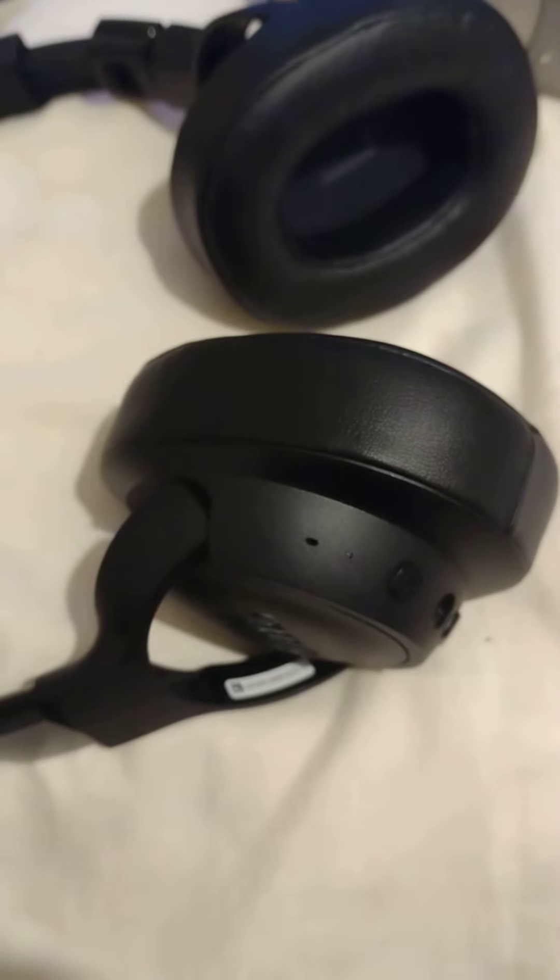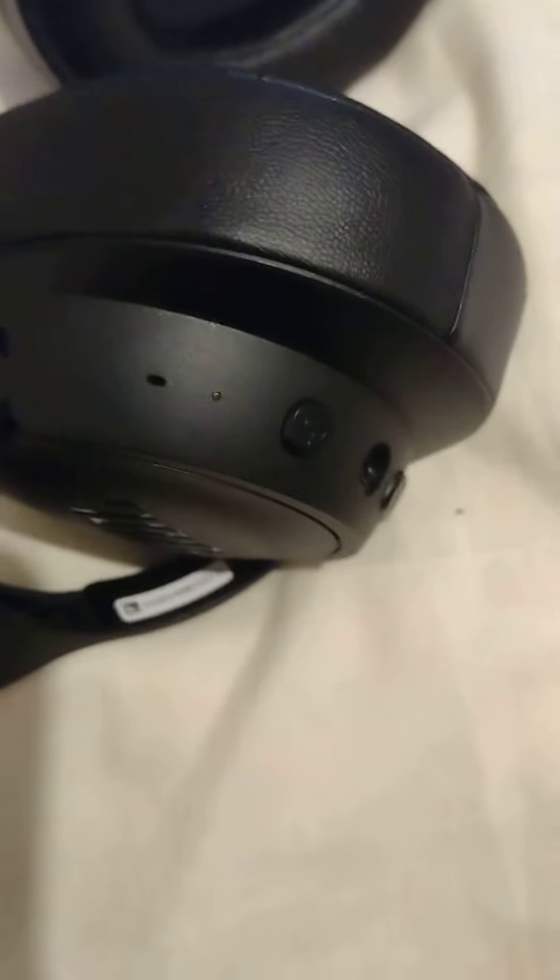All right guys and girls, this is Jeremy here ladies and gentlemen. As you can see, my PlayStation 4 headphones over there — wired headphones — which we're having a problem with. I'm trying to connect them to the phone, but they won't connect.